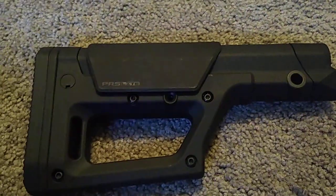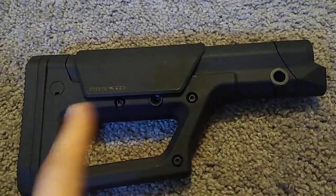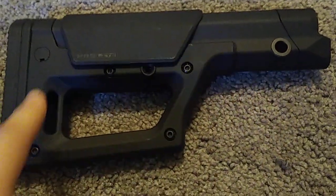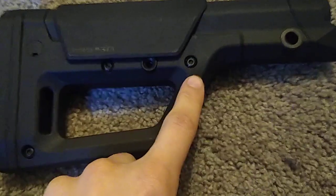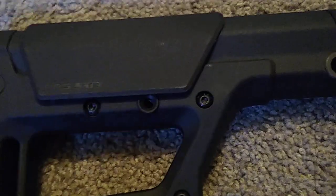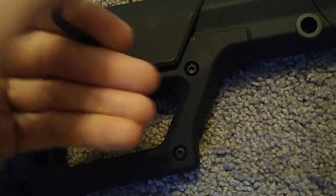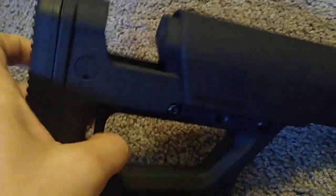Here's how you use the Magpul PRS Light. Once you have the stock attached to the gun — I don't really have a gun to put it on, so that's in the works — to get the length of pull, you have these two screws here. They do absolutely nothing, don't touch them. It's this guy with the cool little bevel that you need to touch. Take that 5/30-seconds Allen key, shove it in there, and give it an old left-hand twist to adjust your length of pull in and out.